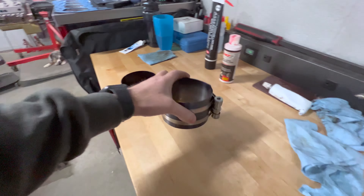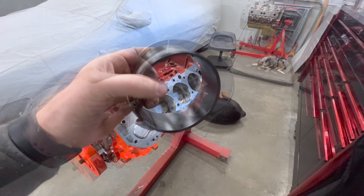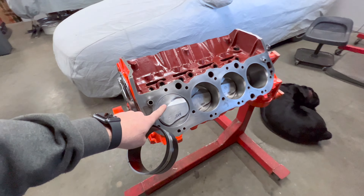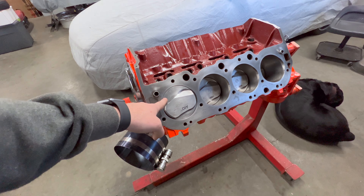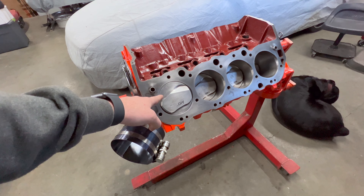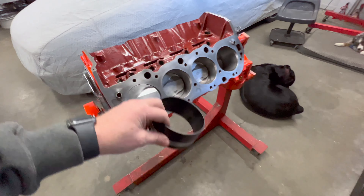Another tip: I used to always use band-style ring compressors to install pistons, but spend the $50 on adjustable tapered piston ring compressors — it's not worth fighting the pistons in with the old style. The band-style ones can drop into the bore with the piston, and I've broken rings with them before. On an old domestic V8 with bigger thicker rings it's not a huge deal, but on a more modern piston and ring package with thinner rings these compressors just don't work. I've never broken a ring with the tapered compressor style — invest in those.